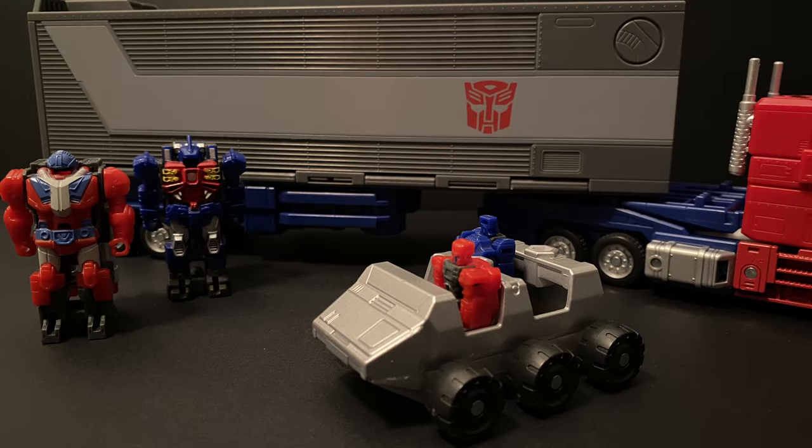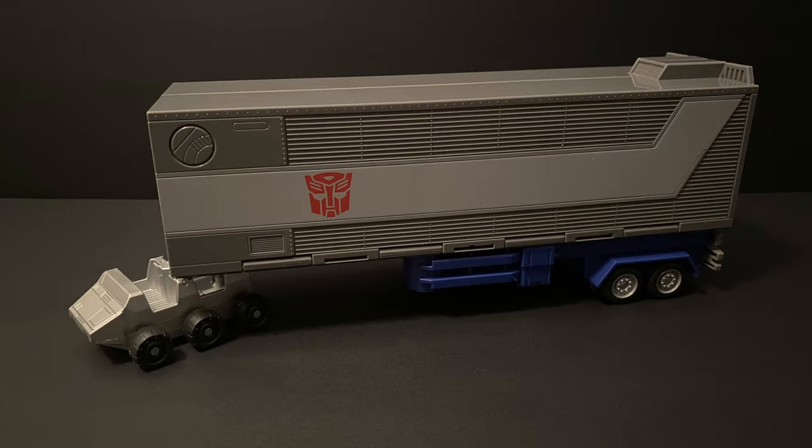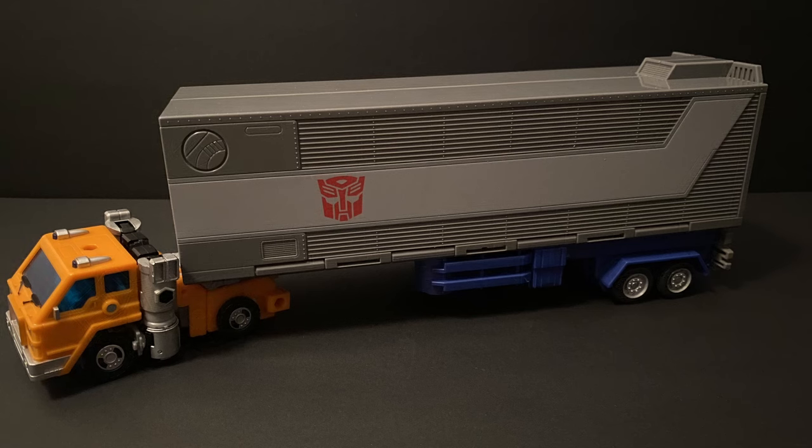If you have some Headmasters lying around or some of those Power of the Primes Pretenders, they actually fit right into Roller, who has room for four of them. I love when they add these extra bits of detail, especially when they incorporate older lines. And like every good Roller should, he can pull the trailer if Optimus is unable to. Lots of playability with his trailer, which is great for kids. And look who else can pull the trailer — Huffer, just like he did in the G1 cartoon.